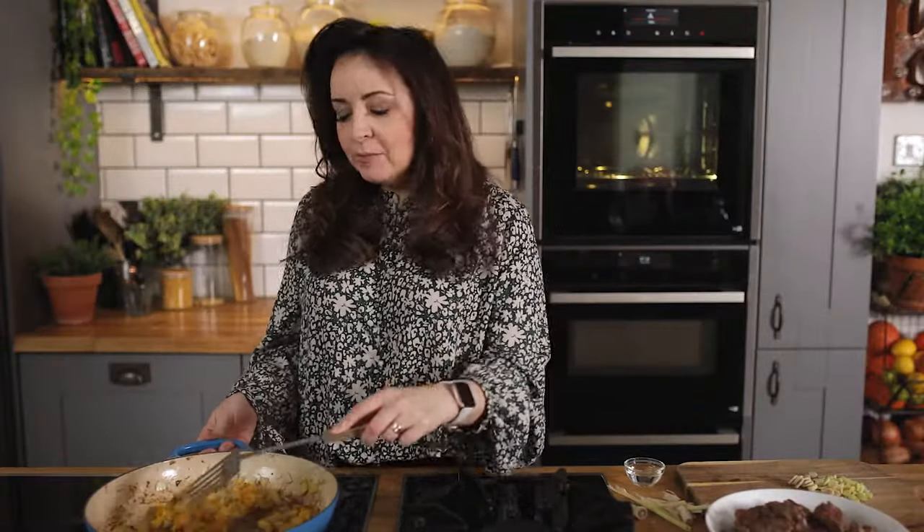At this point you might notice the base of the pan is getting quite brown, but you can just add in a splash of water to prevent it from burning.